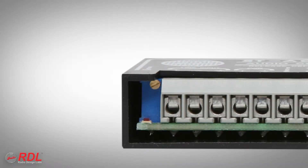Adjustment is simple. With the audio source active, adjust a multi-turn trimmer until the signal is detected, as indicated by the LED.